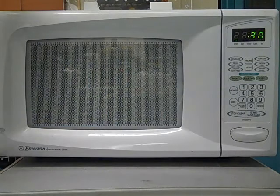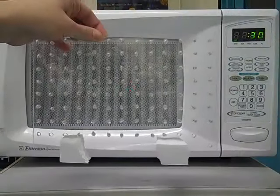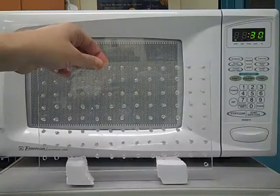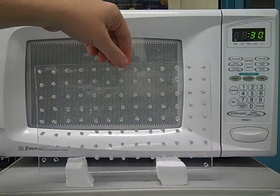Microwaves are absorbed by anything that conducts electricity. The salty water in your food absorbs the microwaves and turns them into heat in the food. Other things can absorb microwaves as well — for example, electrical wires can absorb microwaves, and it turns them into electricity.